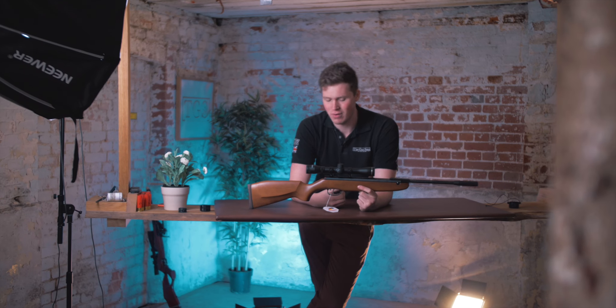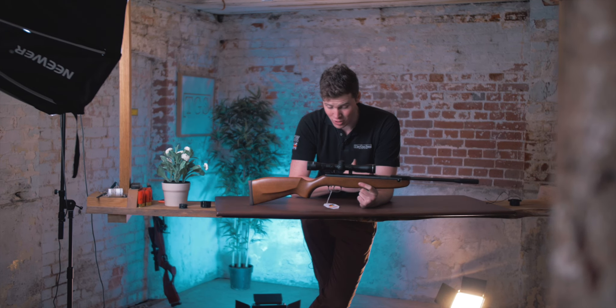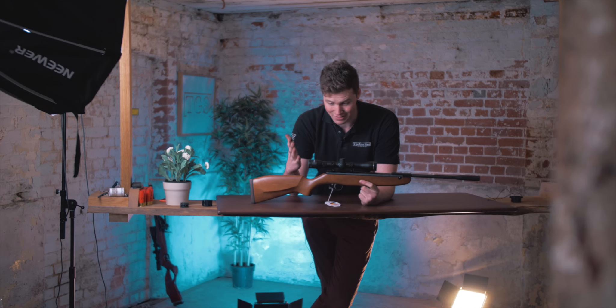There is a ton of air guns on the market now in that £210 mark, with imports from Turkey and China flooding the market with very affordable guns with extremely exotic features.